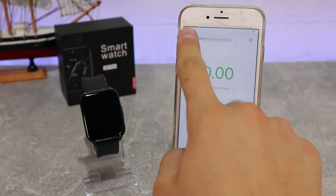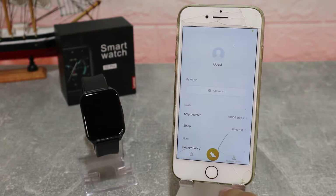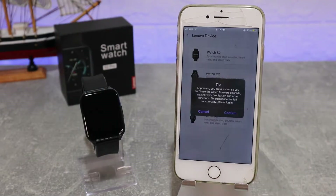After enabling Bluetooth, we now have three pages at the bottom. As you can see, the second page is for sports and the third page is the personal page where we can see 'My Watch'.